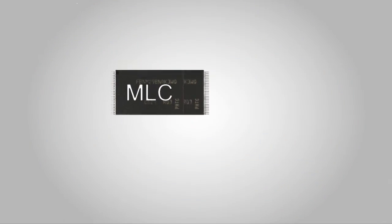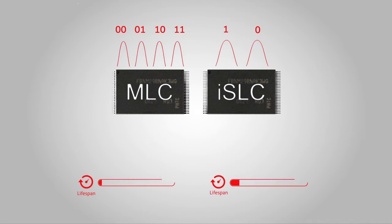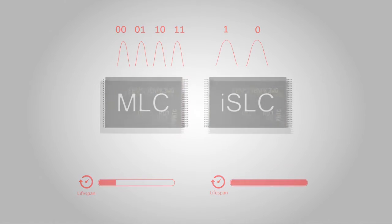iSLC is a specially designed in-house firmware that forces the MLC flash to act as SLC flash. The purpose of iSLC is to increase the SSD's lifespan up to seven times longer and to perform as closely as possible to SLC flash.